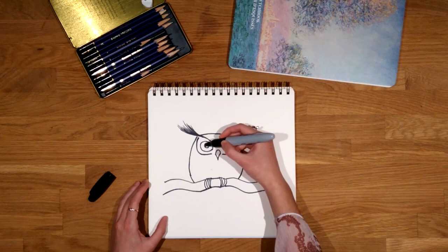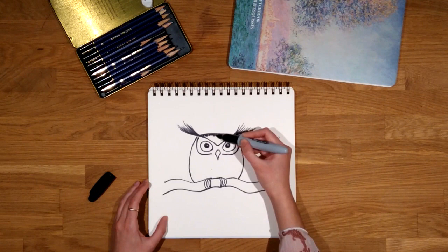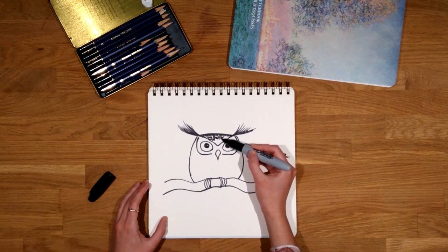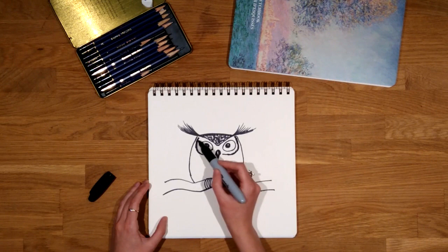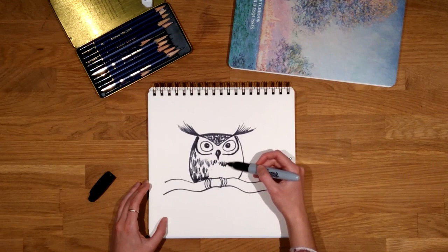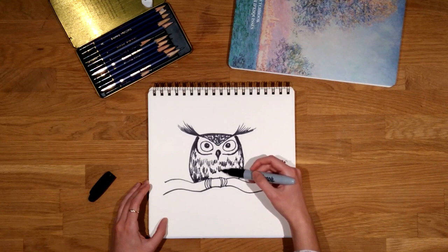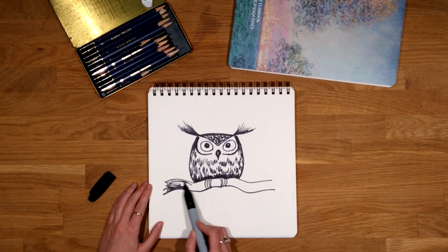At this stage we can consider our drawing complete or we can continue adding details. I'm going to put some marks on the body so that it looks a bit more feathery. And I will also add some texture to the branch by using all the surface of my marker instead of the tip.